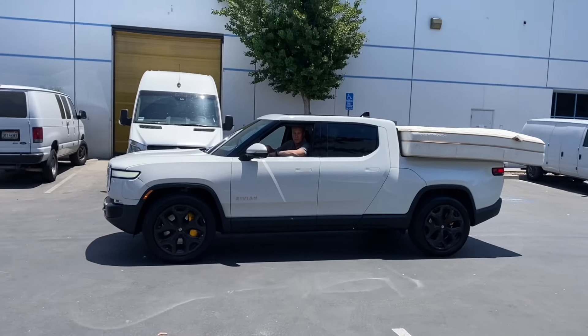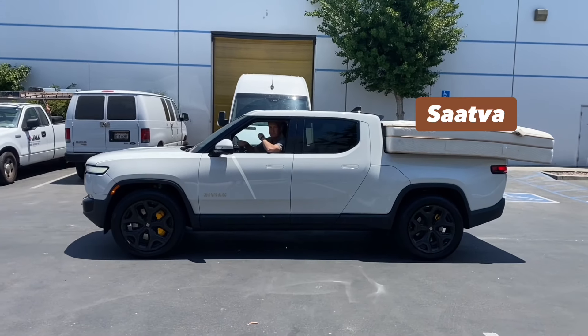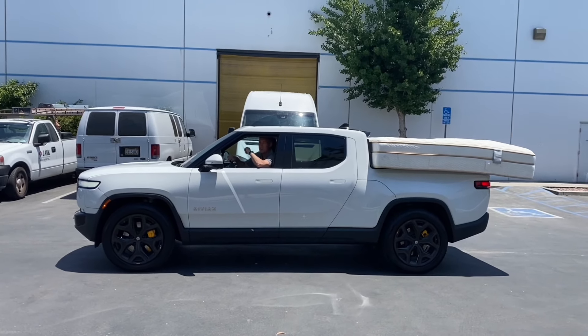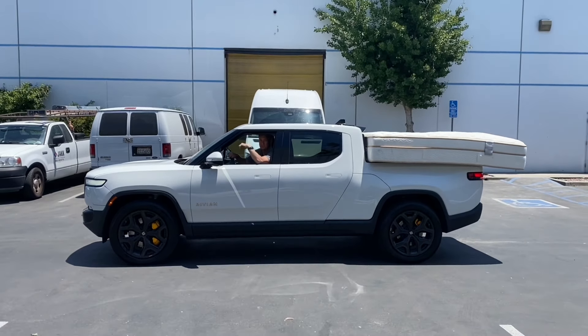How's it going? Not too much. Are we going to open this thing up? We are. I got a Saatva back here. Alright, sweet. Let's open it up and show everyone what's in there.